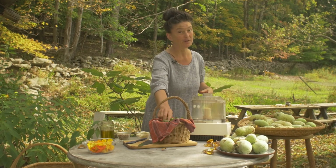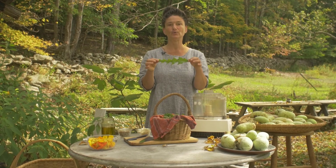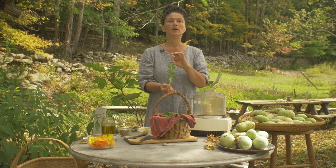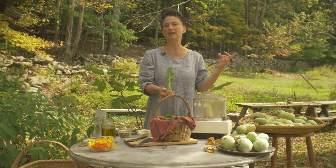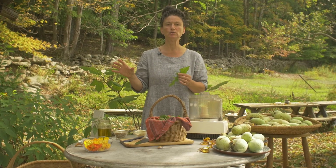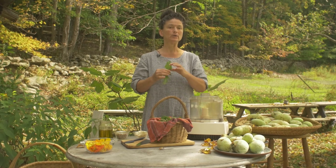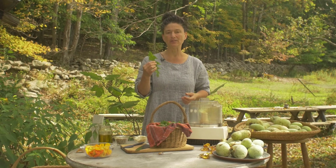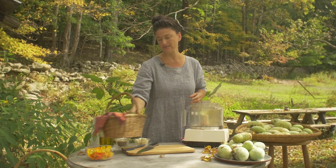Why am I excited about the dandelion leaf pesto? This leaf is a powerhouse of nutrition — an incredible mineral and vitamin-rich leaf that you're probably stepping on right outside your door. To ID the dandelion leaf, please check our YouTube channel for the dandelion leaf ID video. I want to encourage all of you to get out there, meet the dandelion, gather it, and put it into the wild green pesto.